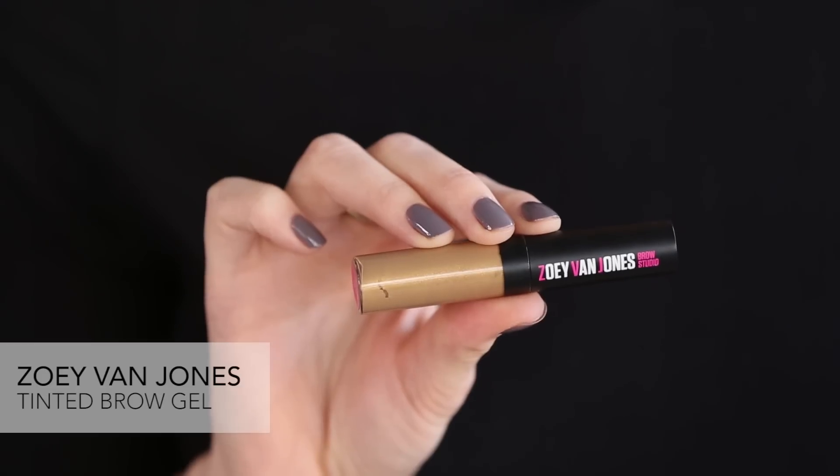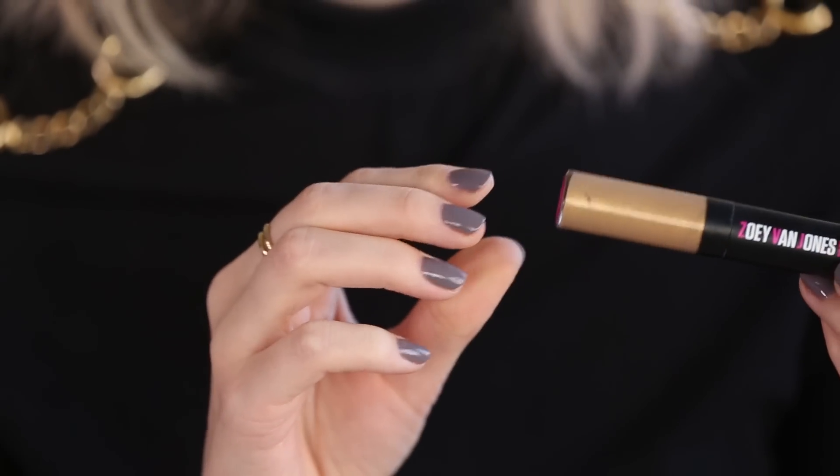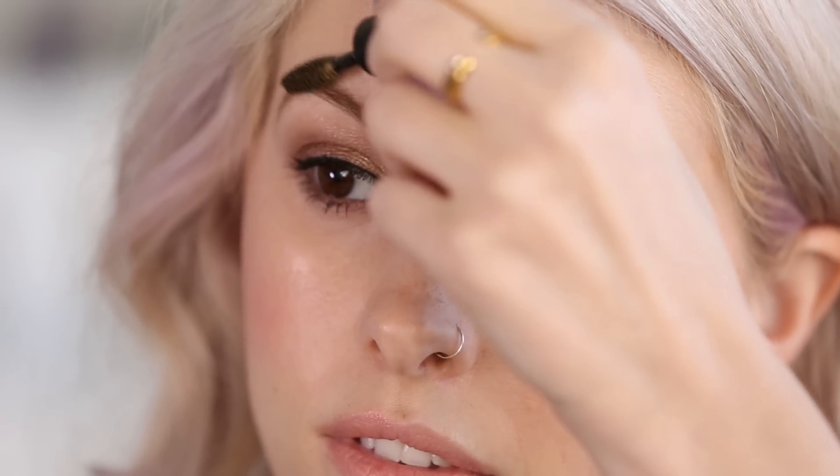Once you have filled in your brows with the powder or the pencil and brushed through with the spoolie to get that nice feathery effect, the last step is a touch of gel. This is the blonde color by Zoe Van Jones. It also comes in a clear gel, which is really nice if you already have very full brows and don't need any more color. The gel is great because it gives you a little bit of hold throughout the day and a little bit more color, making them look a little bit more full if you have thin brows like I do. You use the same motion — those upward soft feathery strokes — to really enhance that natural shape.